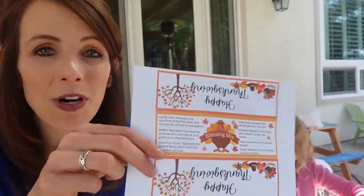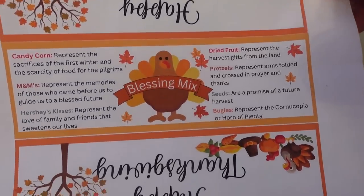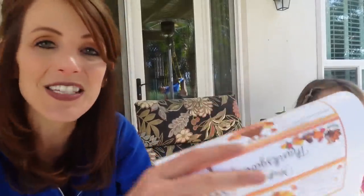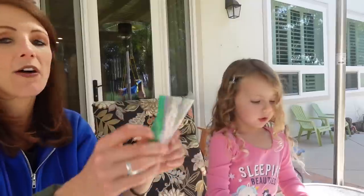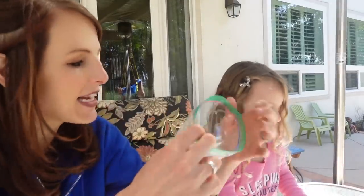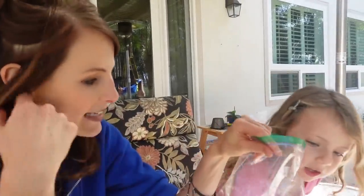Today our first activity is another tradition I'm hoping to start. You know how around Halloween you boo your neighbors, and at Christmas you might do Secret Santa? Thanksgiving, we are going to start doing a Thanksgiving Blessing Mix. It's a pretty popular thing - I've just never done it before. I went and created my own printable, which you can get on my Teacher Pay Teachers store - link in the description below. You give it to a friend and it's called a Thanksgiving Blessing Mix. We're going to use a regular sandwich bag.